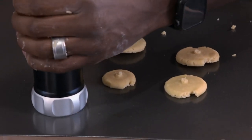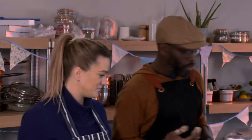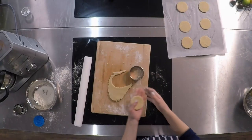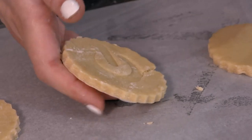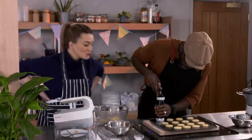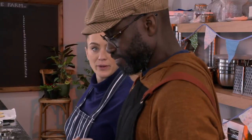I gave Georgie some rolling advice — you've got a hole there, a couple of cracks there. I got onto the task of cutting out my biscuits and decorating them with my fancy cookie stamp creator. Georgie's are looking good, but so is my second tray of printed biscuits. Otis, they're so much better. They are, aren't they? It's like you're a professional baker. Shall we get them in the oven? Good idea.